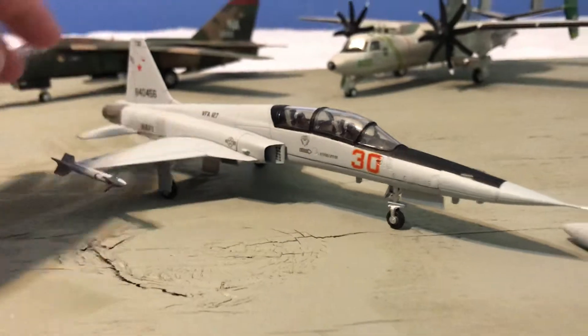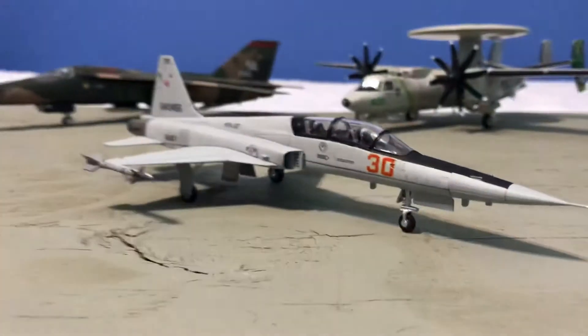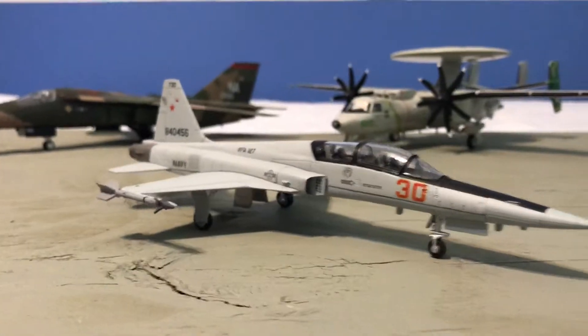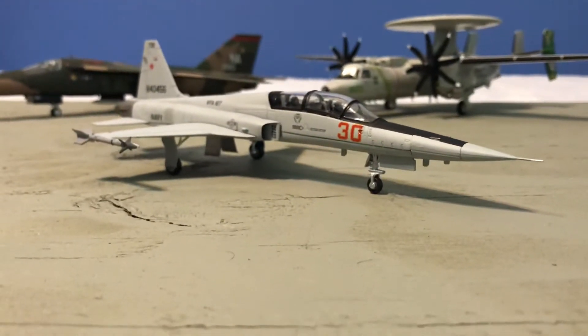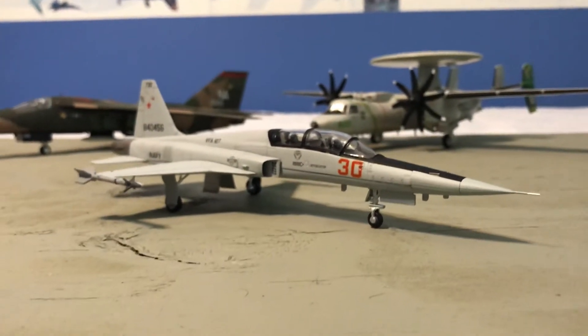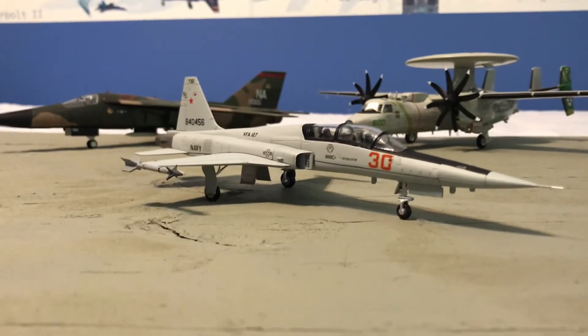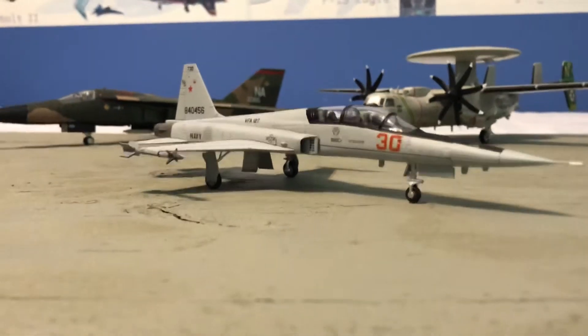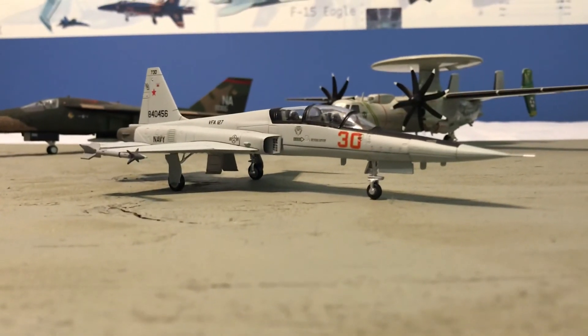That's gonna be it for the Hobby Master VFA-127 US Navy F-5F review. If you like this video, please like it. If you want to see more model reviews of mixed scales — between civilian and military — hit that subscribe button. Thanks, have a good day.